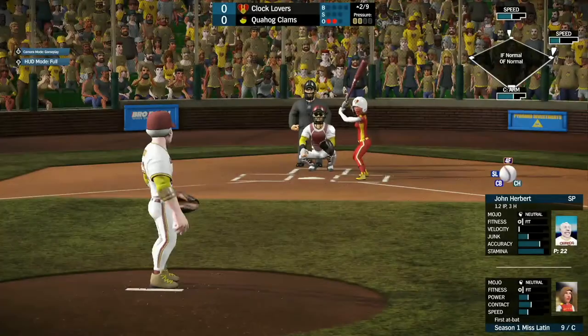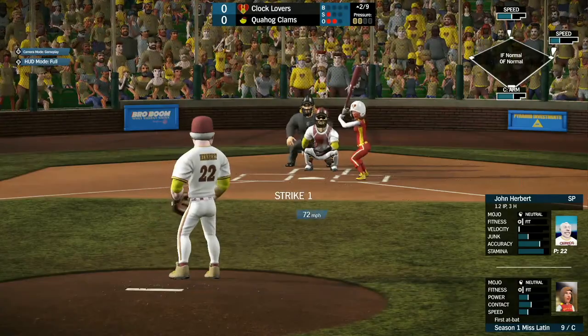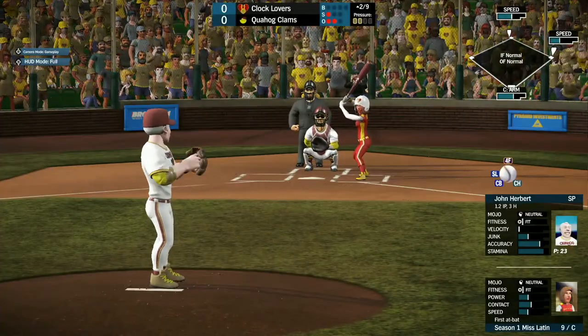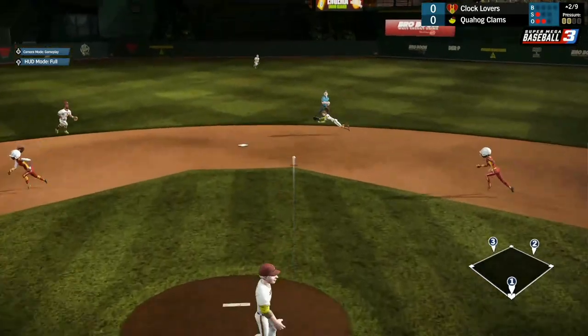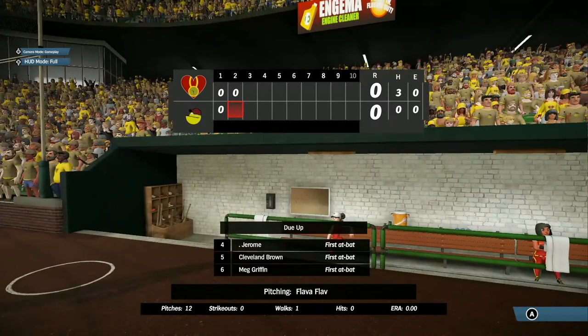Season one's Miss Ladin comes up. Let's see what she can do against John Herbert. She watches strike one go by. Up the middle, but good play by Trisha Takenawa, who gets the throw over to first base for the third out.